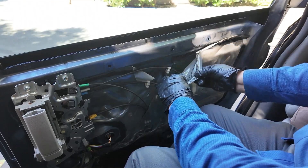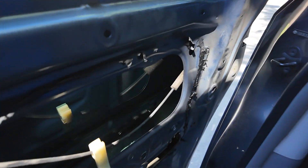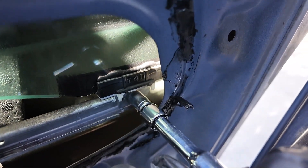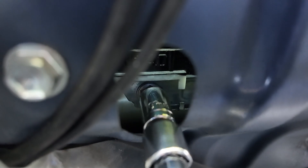Remove the plastic cover to get access to the bolts which hold the window. To prevent accidental fall, I put blue tape on the window — this is what holds the window. These are 10 millimeter bolts on one end of the window regulator and at the other end of the window regulator.